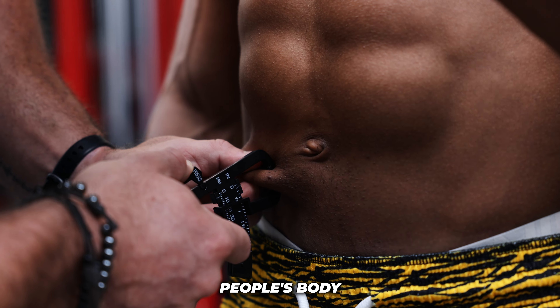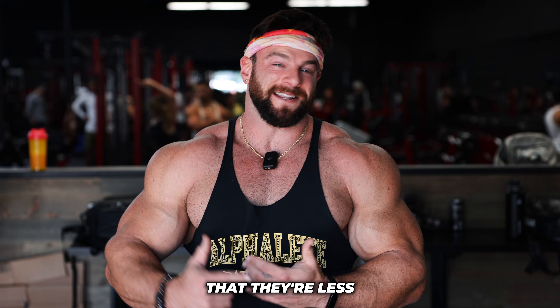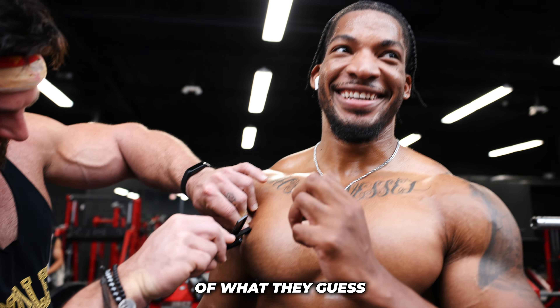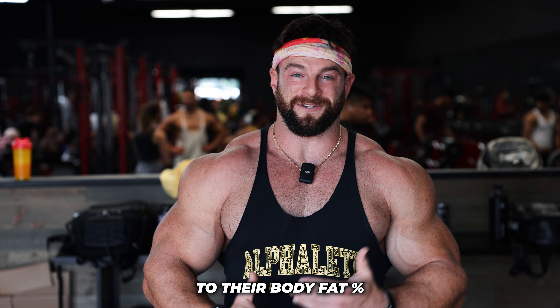Today we are testing people's body fat percentage for money. We're just going to walk in and ask people in the gym. Everybody always thinks that they're less than they are, so it's going to be a lot of fun. The way it's going to work is if they're within 1% of what they guessed on the calipers, I'm going to give them $100. We'll see how close people actually are to their body fat percentage. Without further ado, let's get into it.